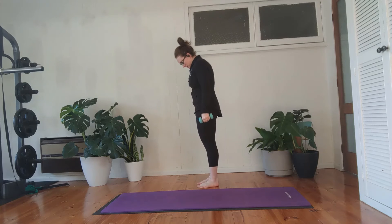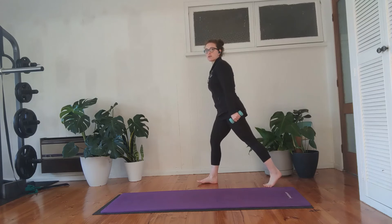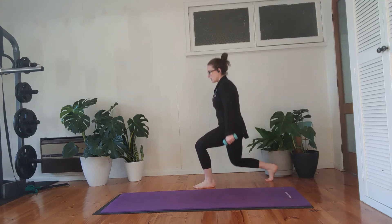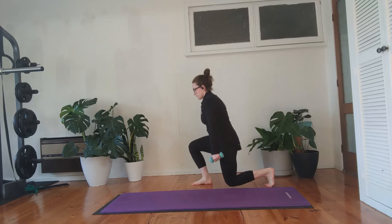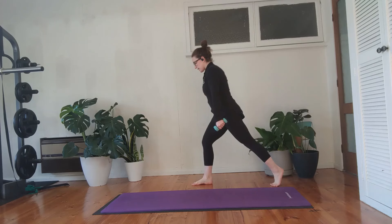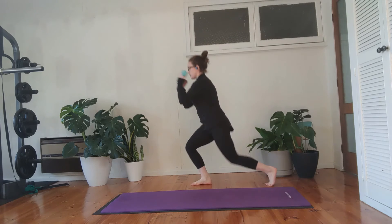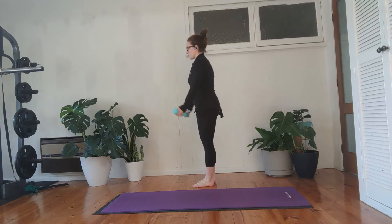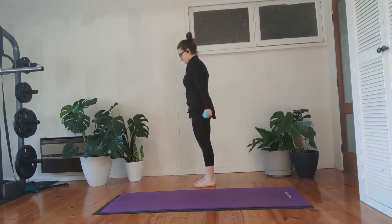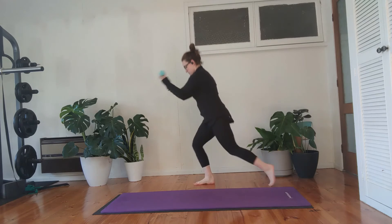Now I'm going to stand side on; we're going to do some step-backs to a lunge. Hold your weights at your side, take one leg back, lunge down, stand up, then step in and switch. Back, lunge, up, switch. At the moment the arms are staying down by your side. If you feel okay, as you come down do a bicep curl, as you come up step forwards — bicep curl, step forwards.